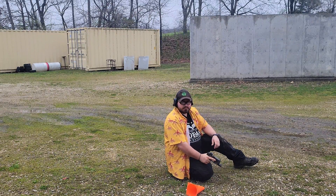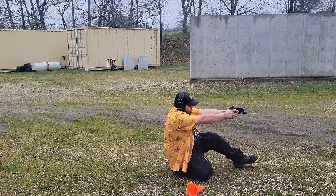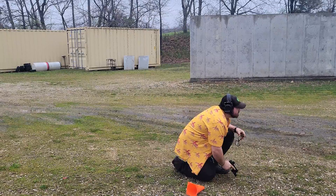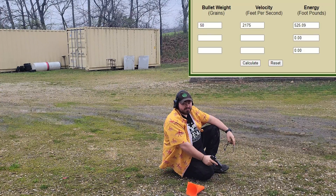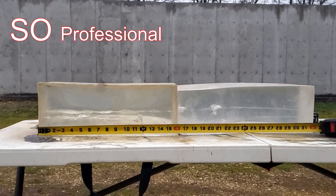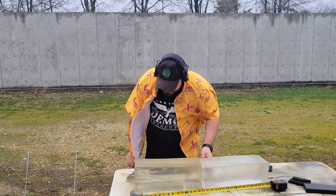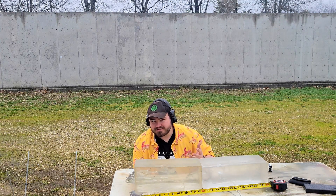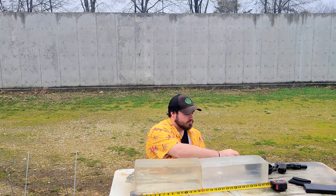Hopefully my chronograph will record it. Hopefully I can see, because it's starting to rain. The chronograph reading came in at about 2,175 feet per second for velocity. Turns out my concern about penetration was right.